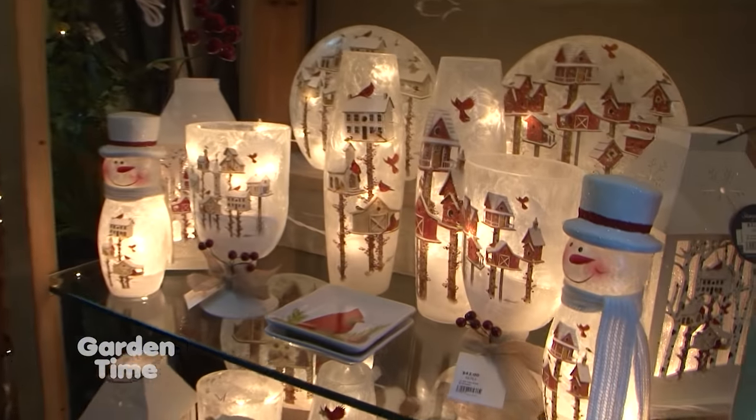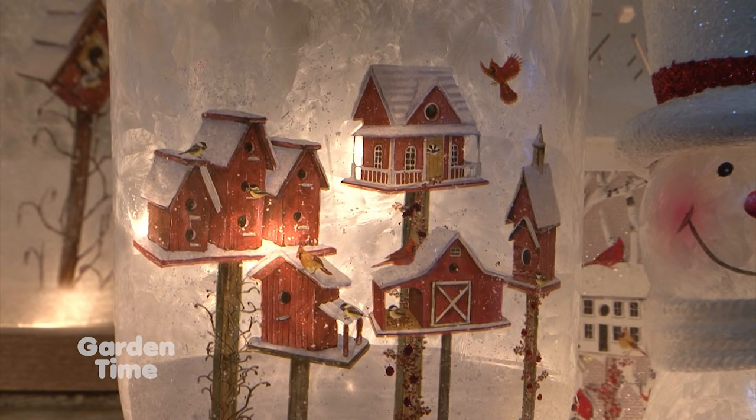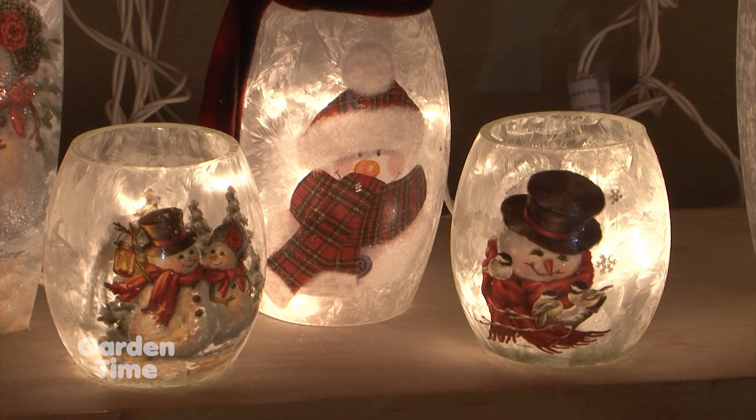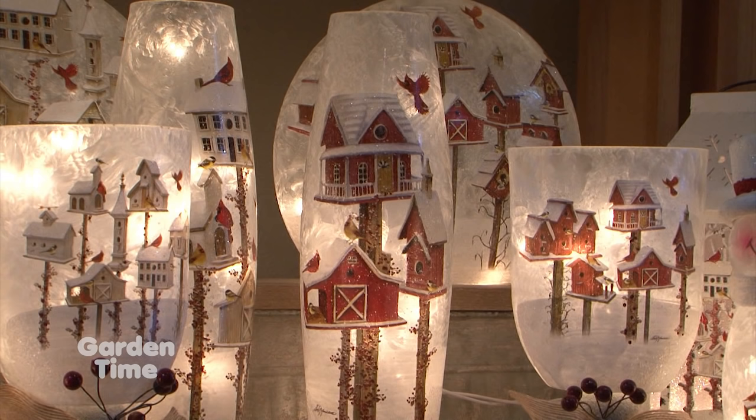Christmas is all about lighting, and you have another kind of lighting here. We have a lot of things that light up in the store this year. This is called Stony Creek — it's a line of glass items that light from within with a brush LED light inside. There are a lot of different shapes, sizes, and themes: birdhouses, cardinals, woodsy themes with pinecones. Some are whimsical and some are a little more sentimental.